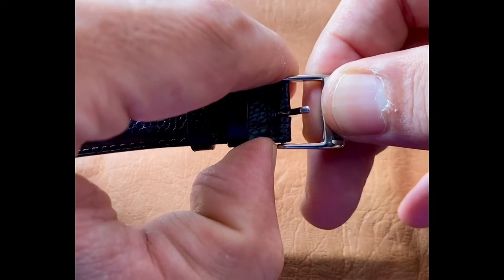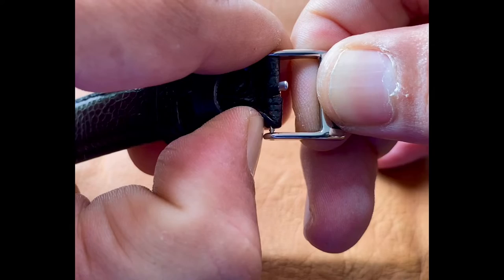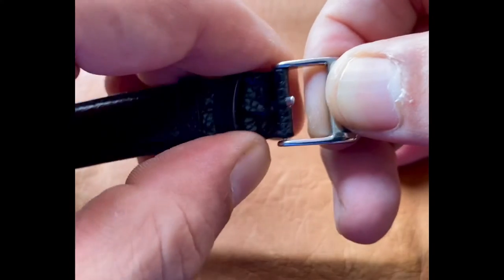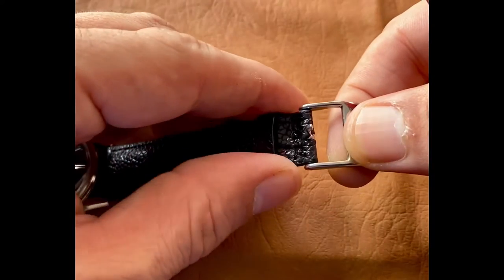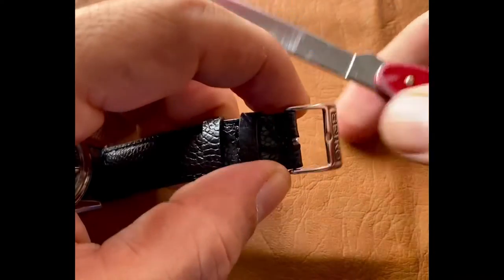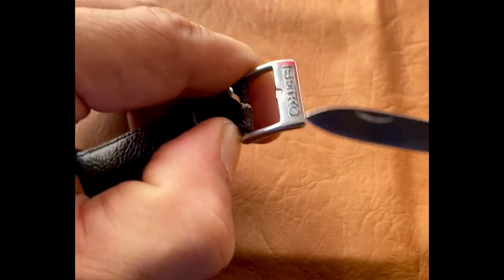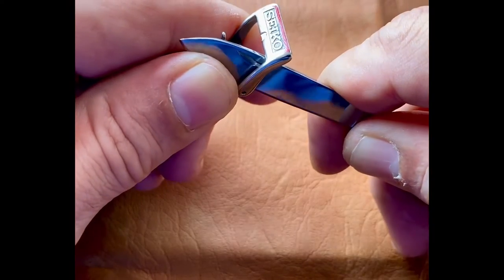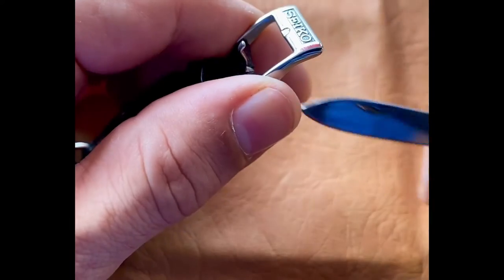We're going to hold the buckle in our left hand and push that strap over to expose the edge of the pin. There's about a millimeter you can see there — it's a little ledge, a lip on that pin. We need to hold this in the left hand and use our knife in the right hand to pry this pin. This is a spring-loaded pin and we want to decompress the spring. It should pop right off.